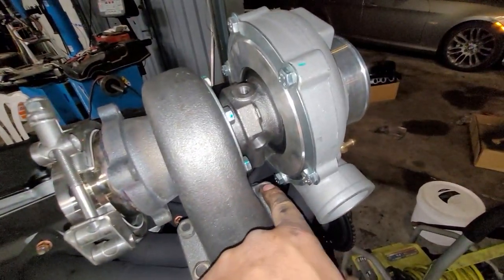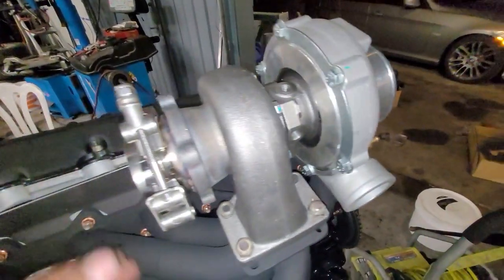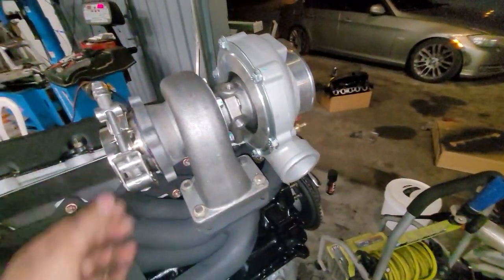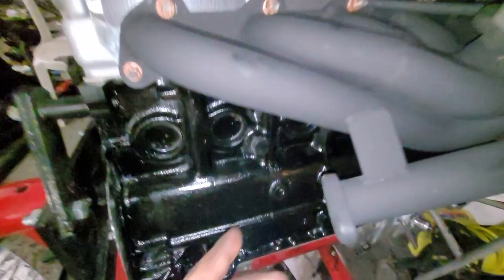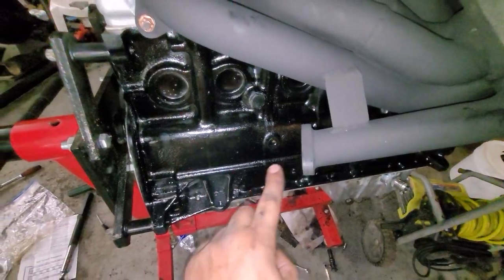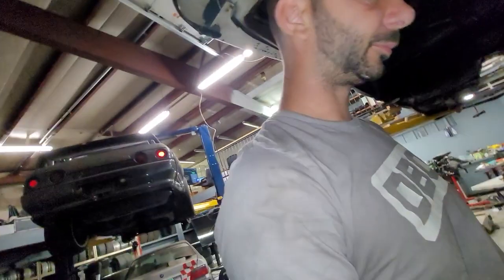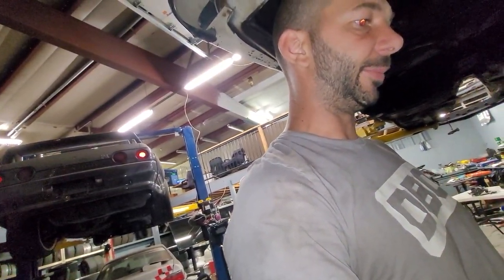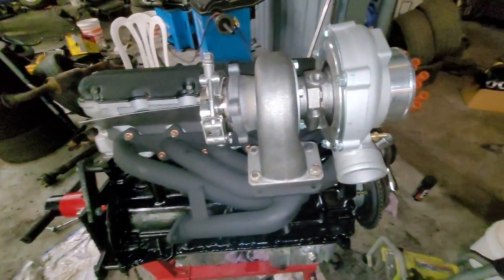These bolts I don't think are long enough, and I'm missing one nut. I had to clock the turbo a little bit — this is going to John at VA Engineered, who's going to figure out all the clocking for the intercooler piping and then figure out the downpipe or sidepipe. We're still going to dump the wastegate down so it's not super loud for the driver.